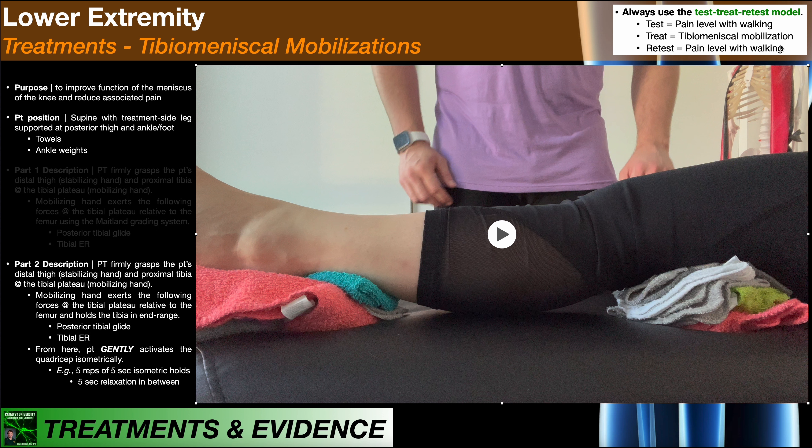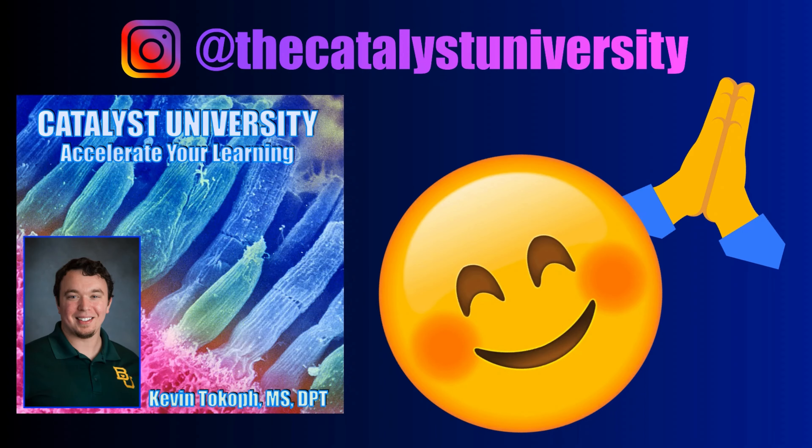Hopefully this video gave you a good understanding of the rationale for and how to perform a tibio-meniscal mobilization. Thank you for all your support.